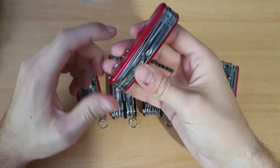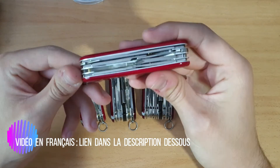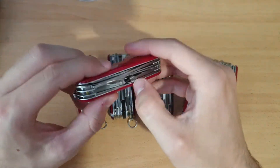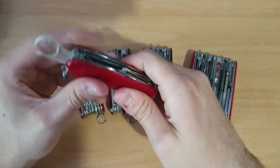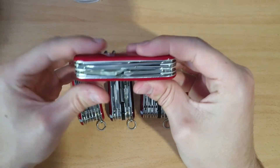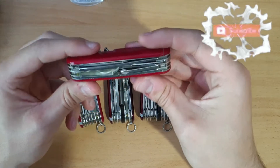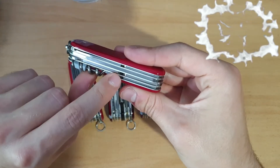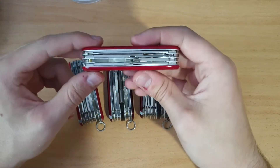The first one is the Explorer — a simple model with a large blade, small blade, scissors, opening layer, and the Phillips with the magnifying glass. Explorer, of course 91mm, 22mm thickness, 100g and 16 functions. At the back we have the reamer hole, a multipurpose hook, and the corkscrew. Tweezers and toothpick of course.